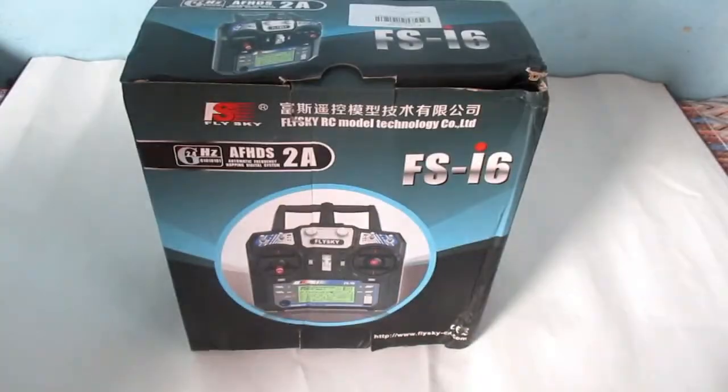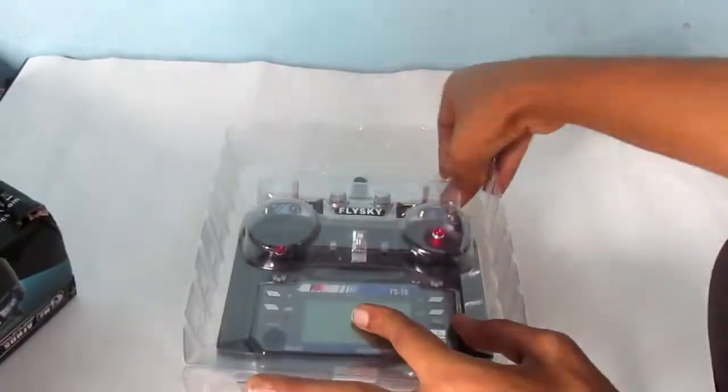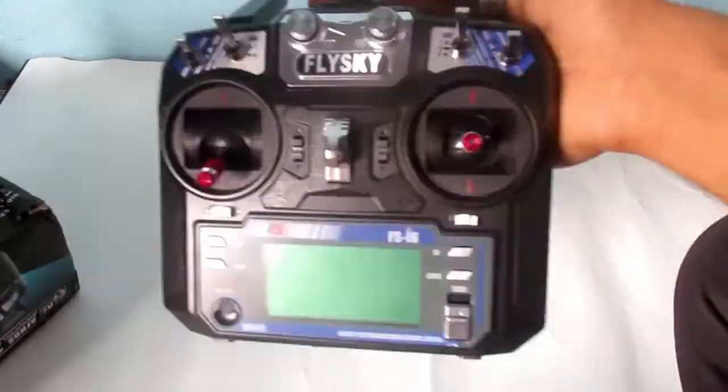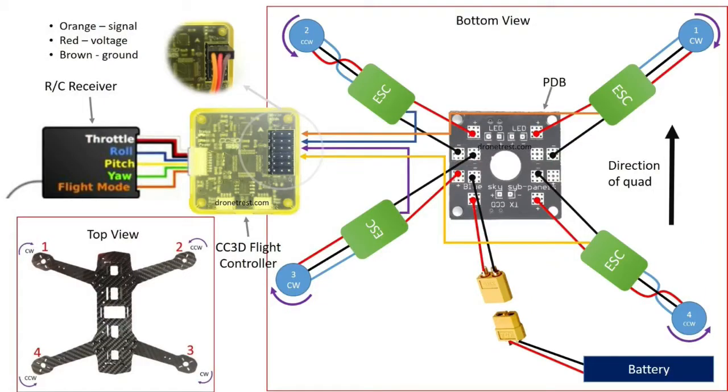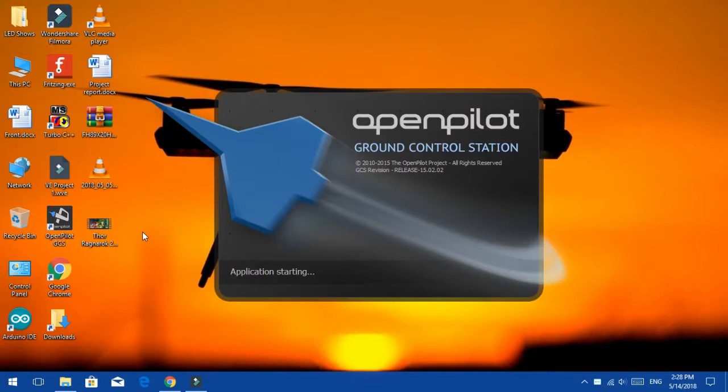Now came the most interesting part of the making. I unboxed the transmitter box and took out the receiver. Now let's wire the flight controller with the receiver and ESCs — look at this diagram and wire the connections as shown here. Download the OpenPilot software from the link given in the description and attach the flight controller to the computer using a USB cable.